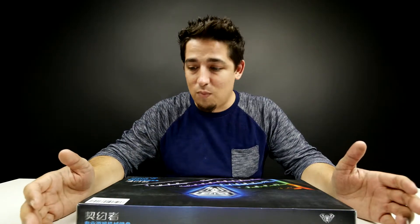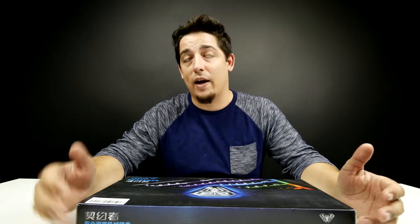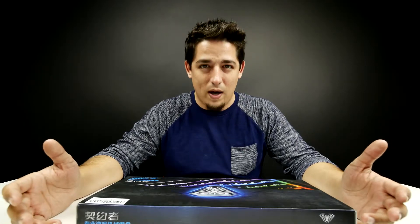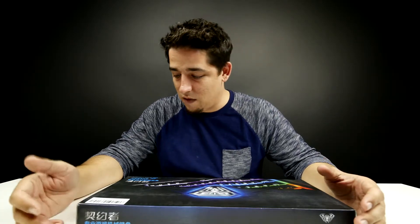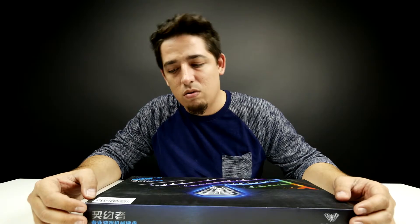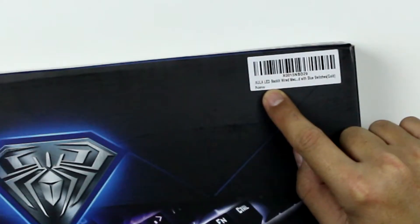So this is a mechanical keyboard. It is gold plated and the keys light up. The keys are white, so it's unique. This is another import by a company called Aula — it's A-U-L-A.